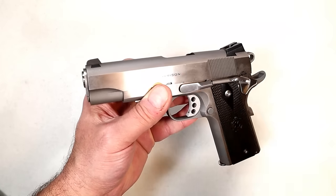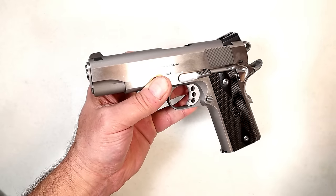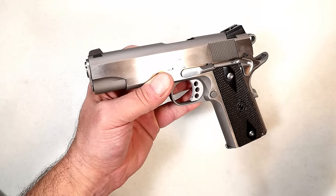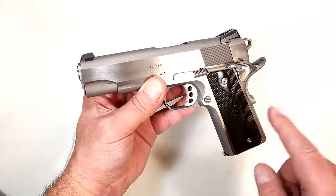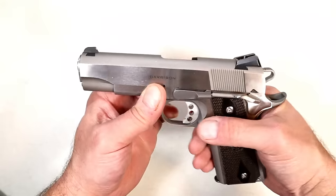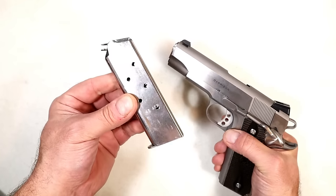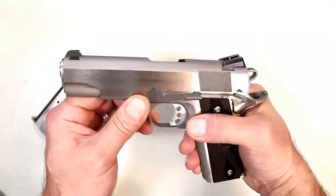If you go with the blued model, this exact handgun is $868 MSRP for the blued model. There are people who would choose a four and a quarter inch commander size because they carry 1911s — I hear that often. I also hear people say they want to carry .45 ACP and don't want to pay over a grand. Well, this would be the Springfield Armory 1911 you'd go with.